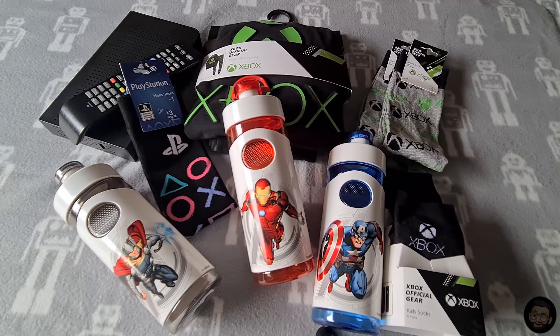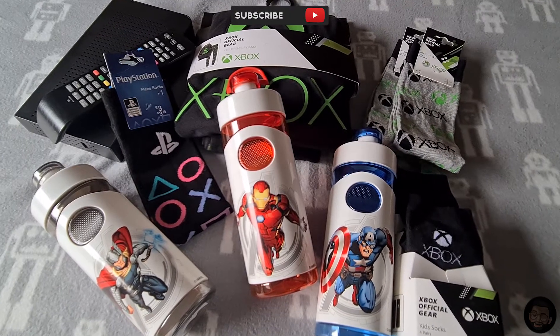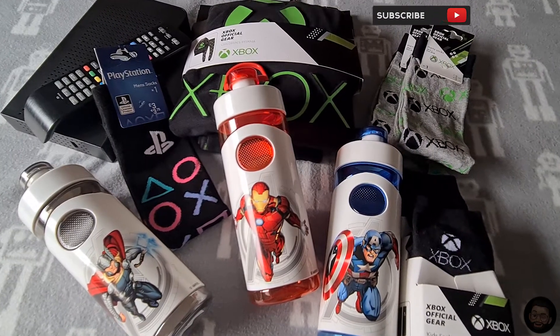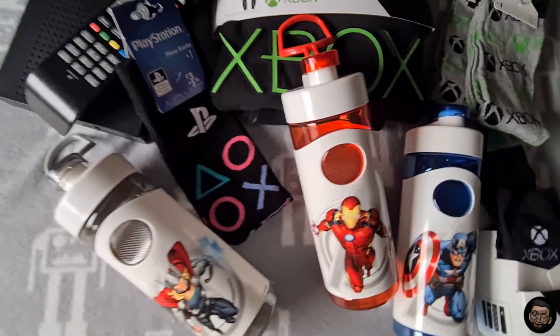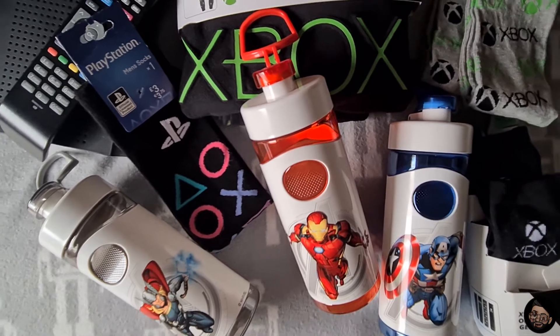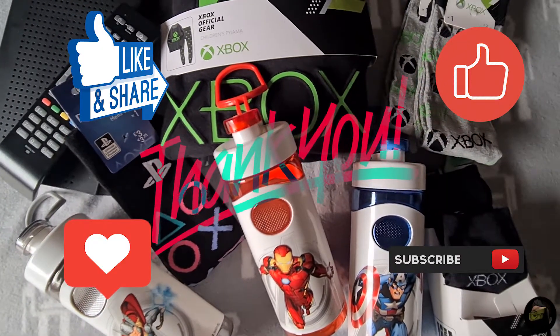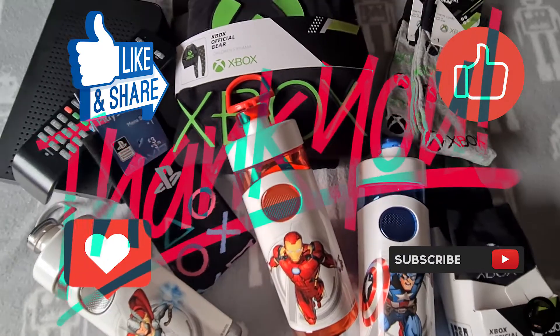So there you have it, guys — that was just a quick video to show you the good finds I was able to pick up from my local shops and stores. I really hope it's helped you find items to sell on eBay. For the sale items like the Xbox pajamas, socks, and Marvel bottles — quickly go grab them before they sell out, because they are very popular official merchandise. If this was helpful, please be sure to like, share, and subscribe. Until then, I'll catch you in the next one — see you later!